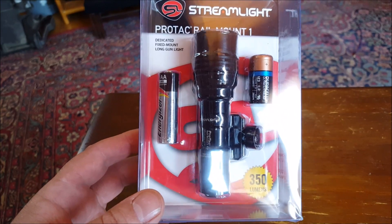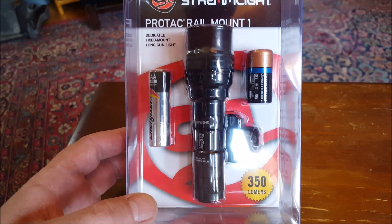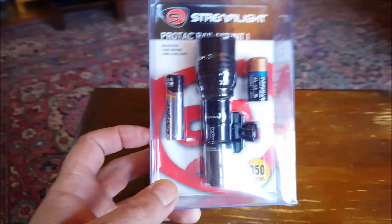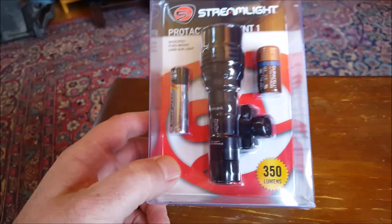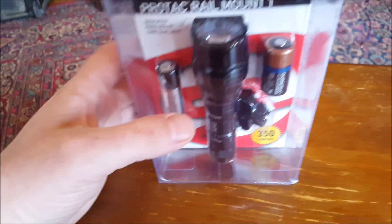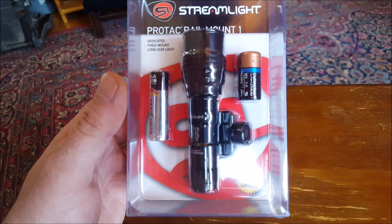Instead of a Surefire going forward. Surefire, certainly no questions asked, is probably the best you can get. But if you want their Mini Scout — the new M300c is 300 lumens, I've got the M600 which is 500 lumens, and their new model is around 600 lumens — you're talking $220 to $300.